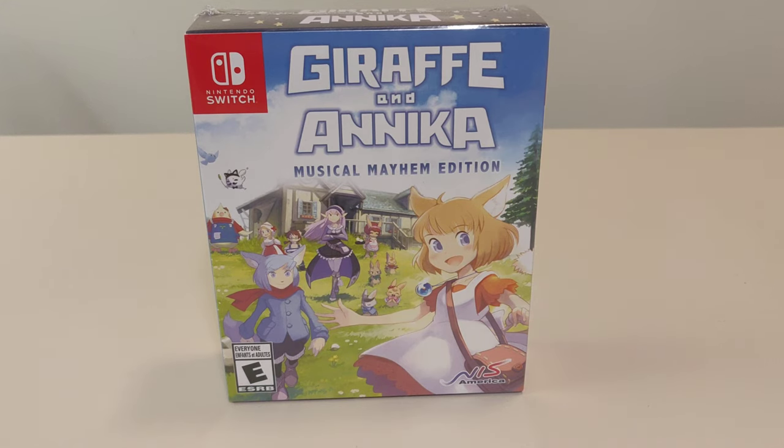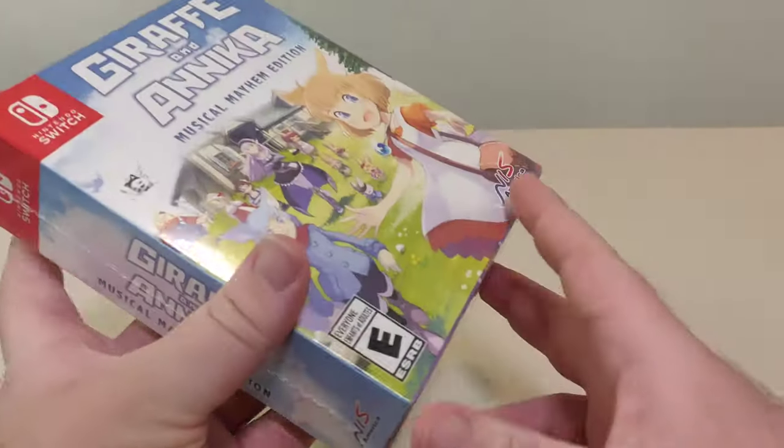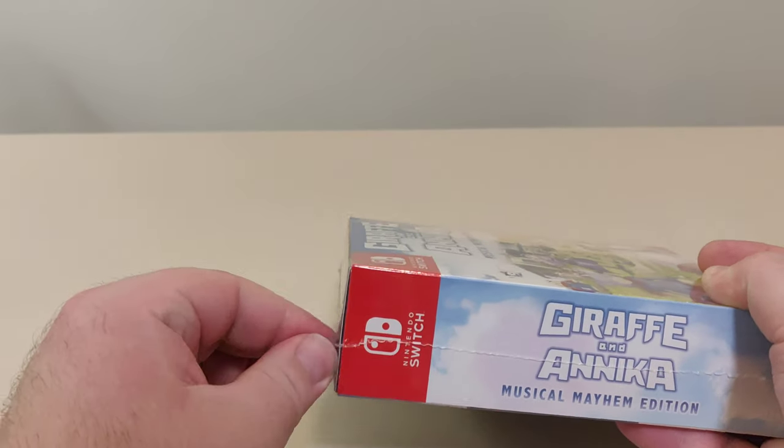Hello everyone and welcome back to another Schlib on Switch unboxing video. Today we have yet another release from NIS America. This is one of their retail CE exclusive games. Always love these additions. Let's open this up and check it out.